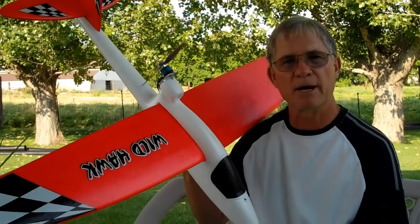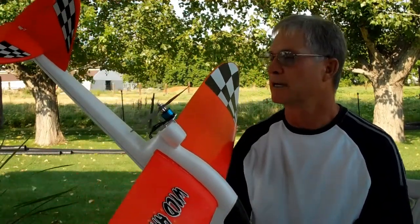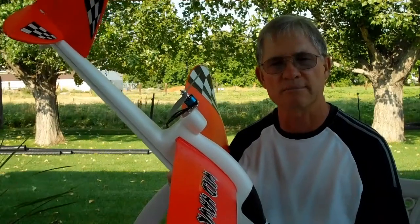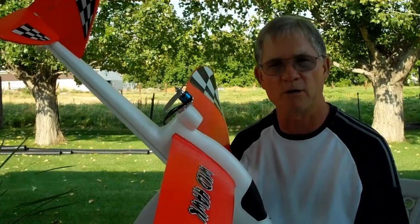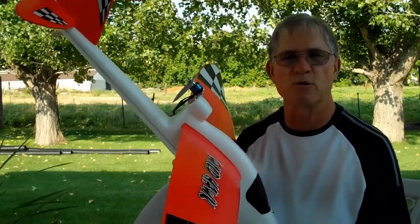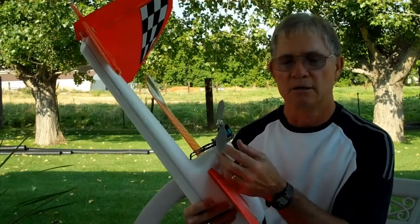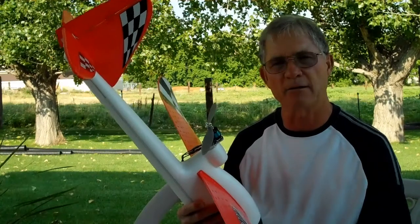We put this on a balancing stand and it balances very nicely with the way it's built. There are different motors you can put on this in a brushless system. Some of the guys I fly with are using a V3 combo from Grayson Hobbies, which works very well — it runs a six by four prop. It's a brushless motor. You can build just a wooden mount, glue it on the foam, and with screws you can mount your Grayson V3 motor on that mount.